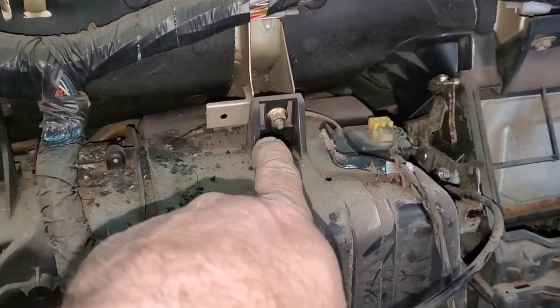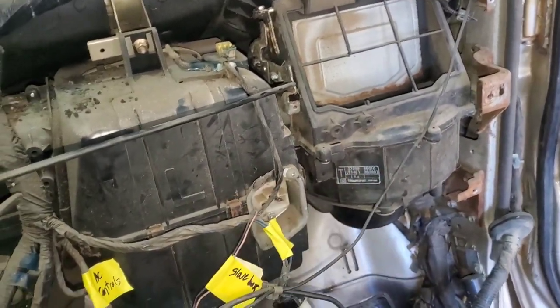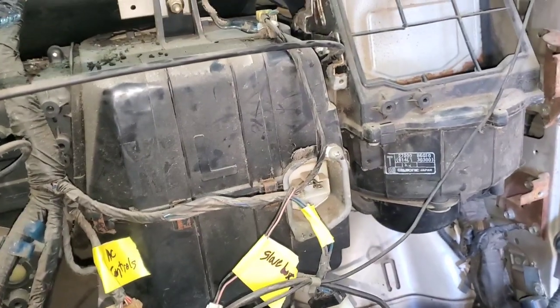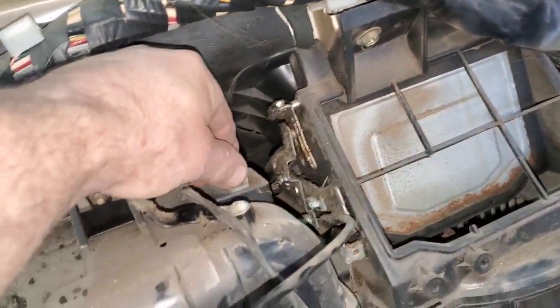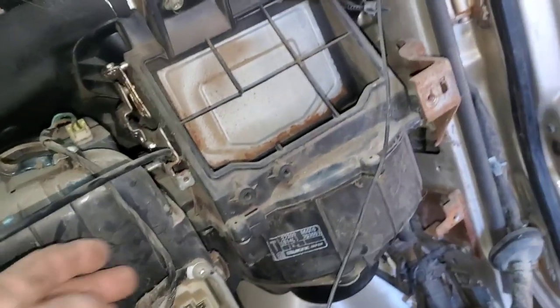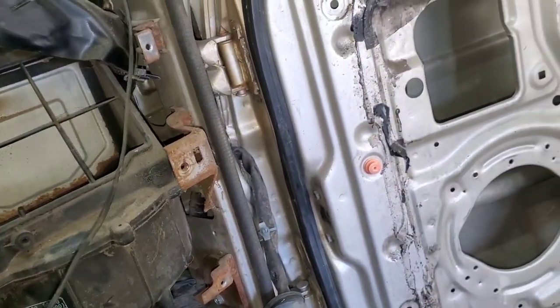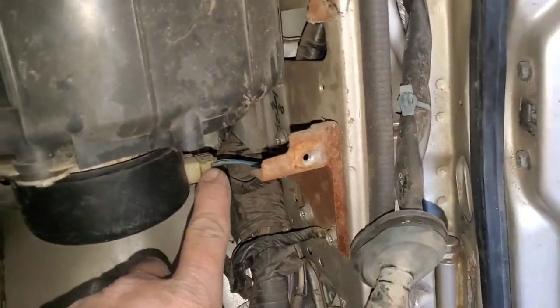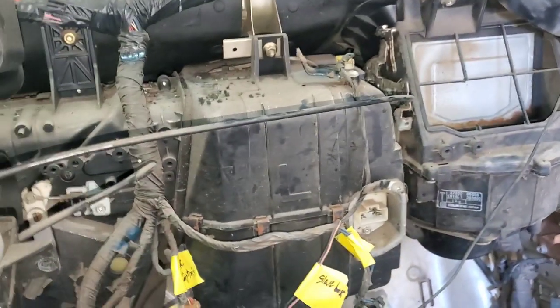I'm going to remove the bolts on top that hold these two HVAC boxes in, then pull the bolts out of the bottom, unplug and label those plugs, and pull everything out of the way so these boxes will drop out. There is also a plug down here I'll have to unplug.